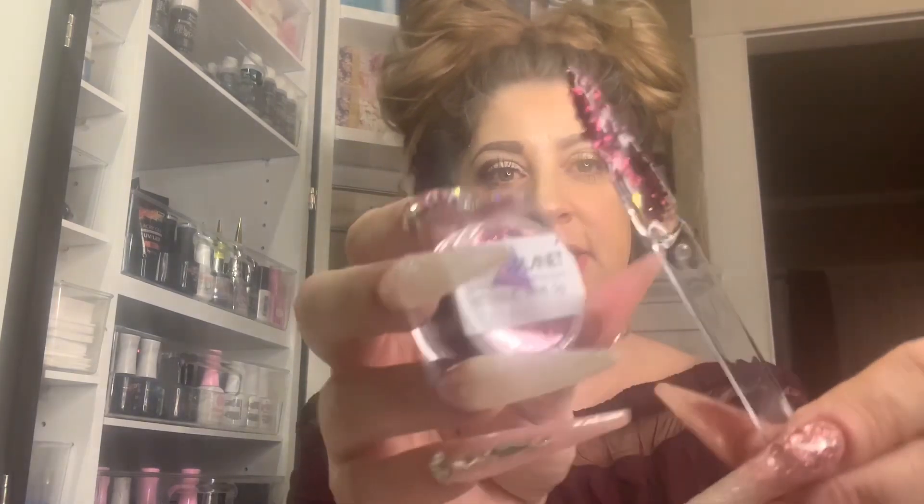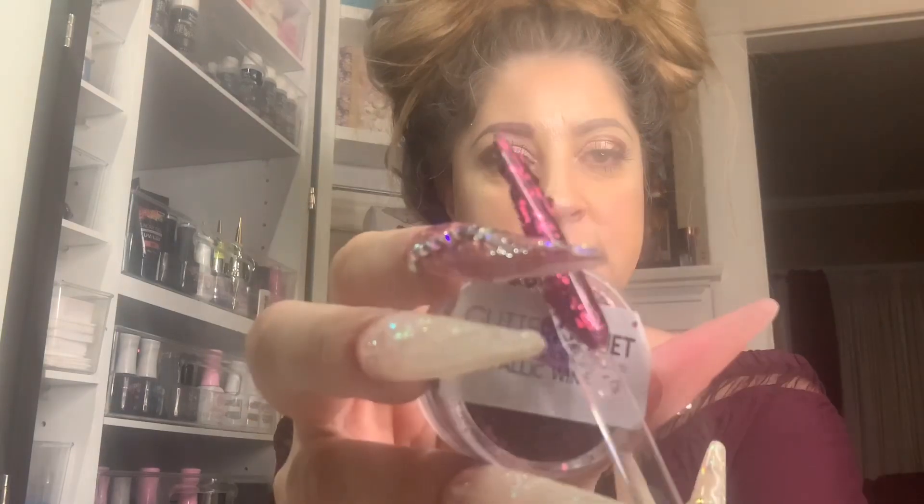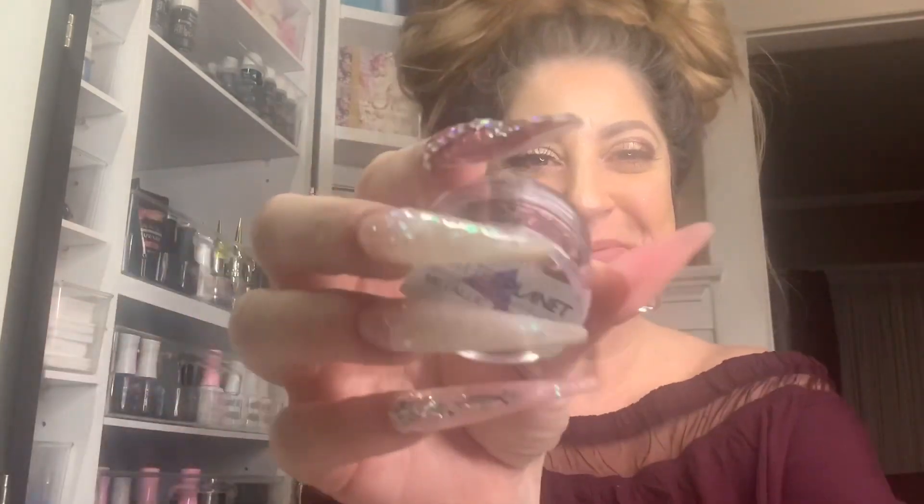Oh my gosh, they're just so stunning — that's why I'm doing a part two, because I want you to see the true beauty of how gorgeous these glitters really are. This first one is Metallic Wine. Look at that, beauties. It is so gorgeous — it actually matches my shirt.